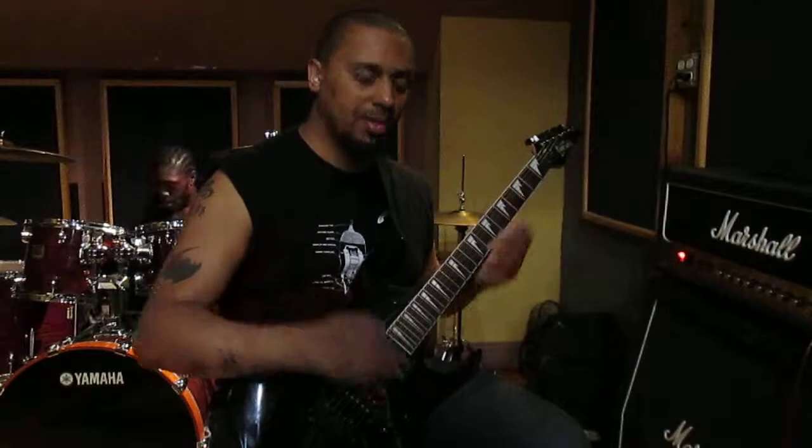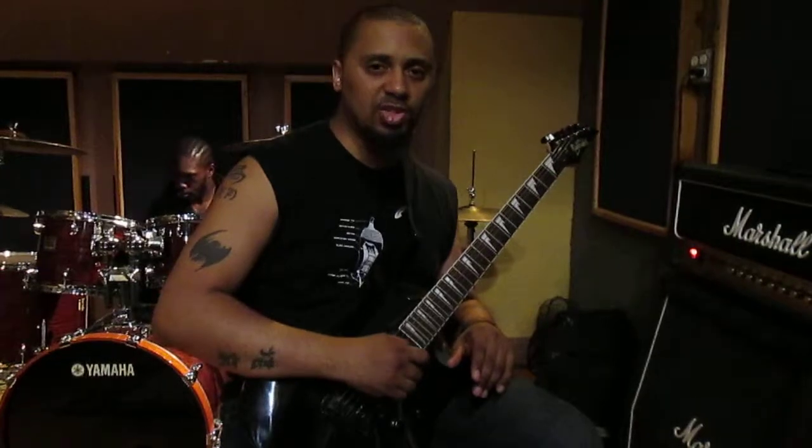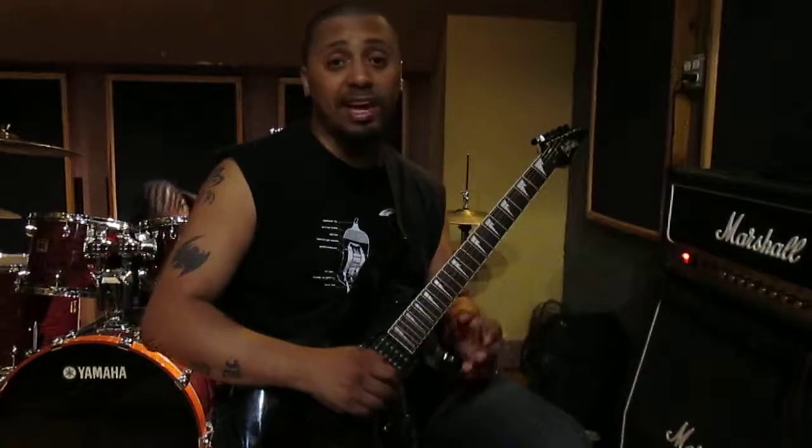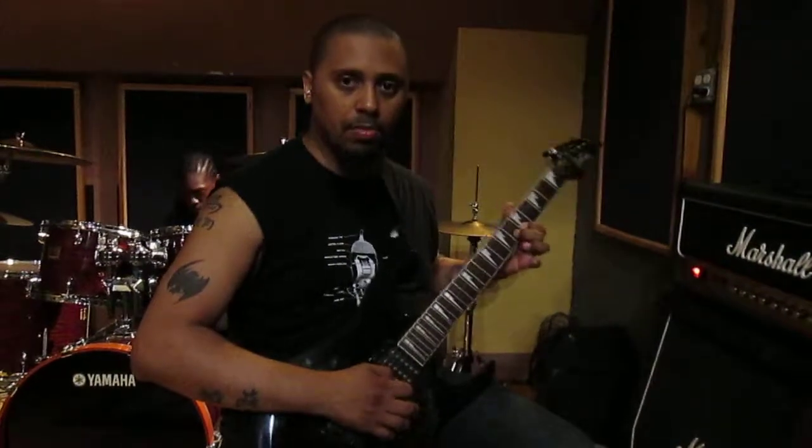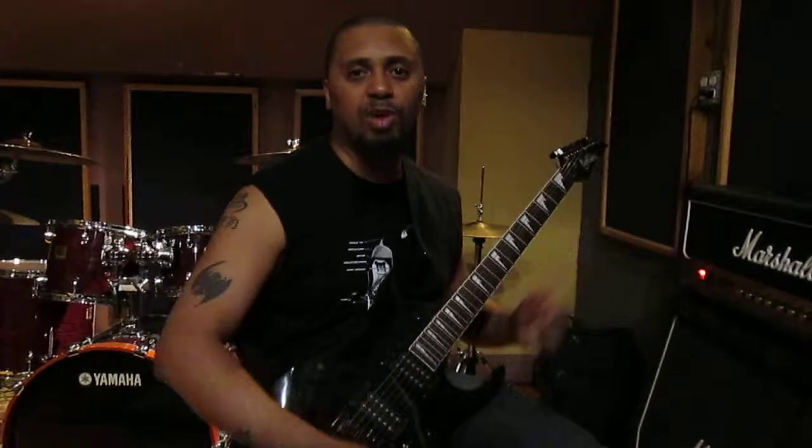On my other guitar — the Squier Stratocaster — it has 11s on there. These have 9s. So basically that's why the sound can kind of vary. But hey, to each his own, whatever makes you feel comfortable. I love 9s because they're more light and I can do more bends and make things more tricky.